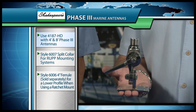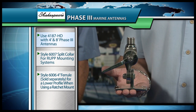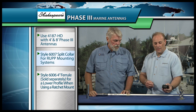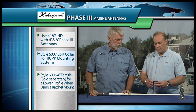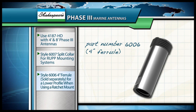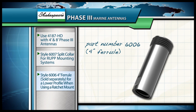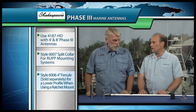Besides the one I just put on the bottom, there are a few accessories here. The 4187HD mount is our heavy-duty mount, the one we recommend using with all of our Phase III antennas. We also offer a collar that fits a RUP mount — it's splittable so it comes apart, allowing you to easily put it onto the taller antennas. We also offer a smaller ferrule on the base, so if someone doesn't want to use the ferrule included with L-brackets, they can use this smaller one that accommodates the 1-inch 14 thread.